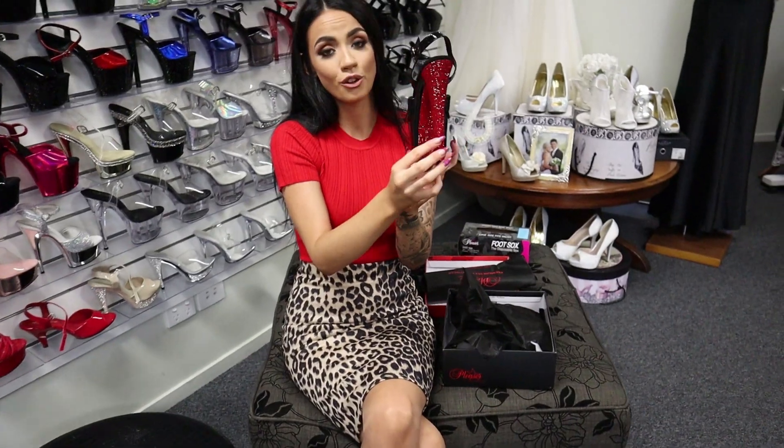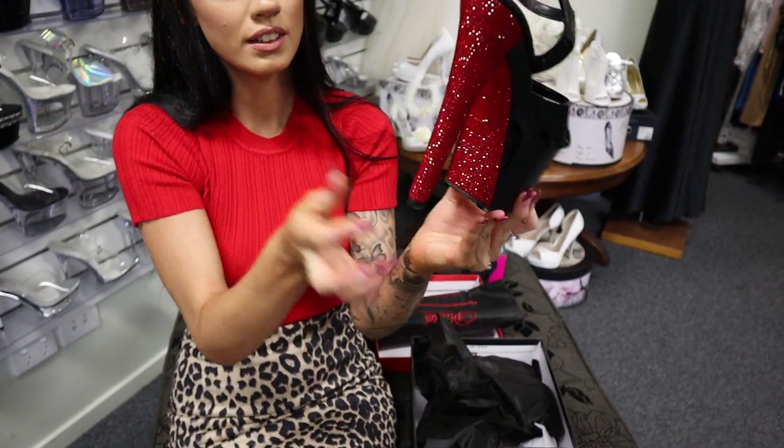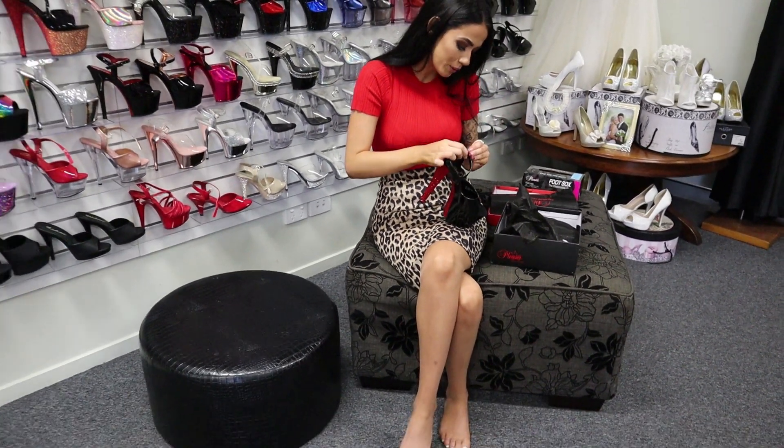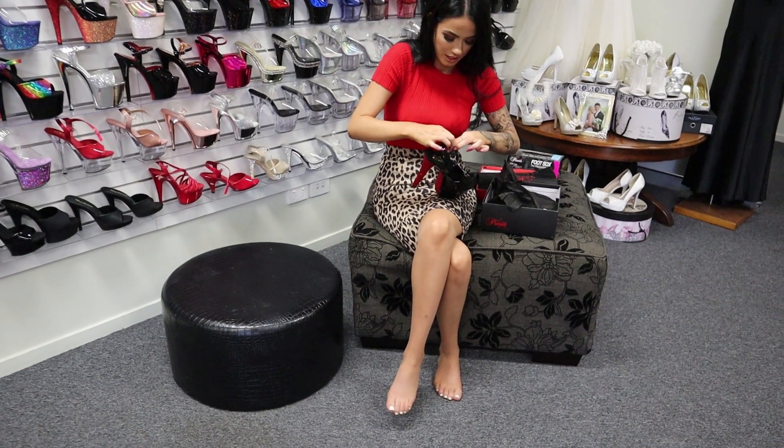I can't stress enough how gorgeous these rhinestones are on the red and the glitter. We're going to take them outside so I can try to show you the shine on them, but we don't have much sun out today. But we'll still give it a little go.